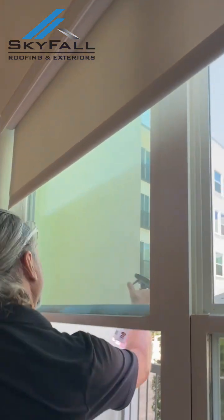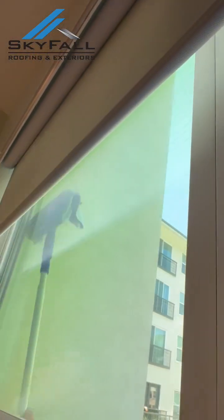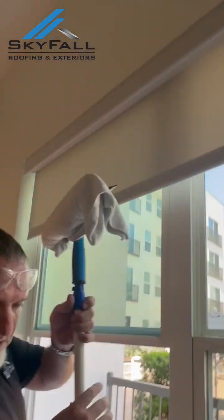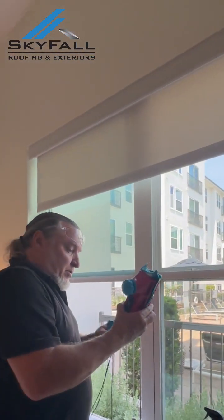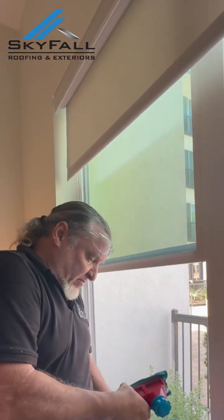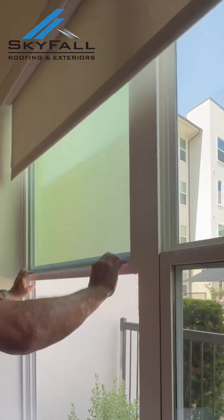We're going to spray the outside here a little bit. Finally, we'll get out our glitter, which gives our most shine. We have microfibers attached to this. Lay down this window real fast.